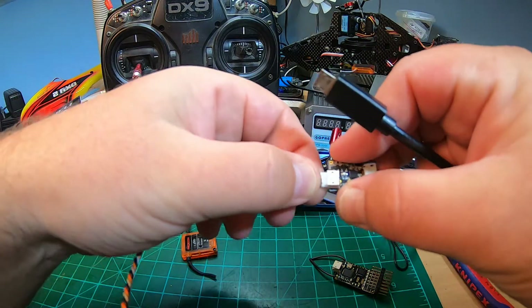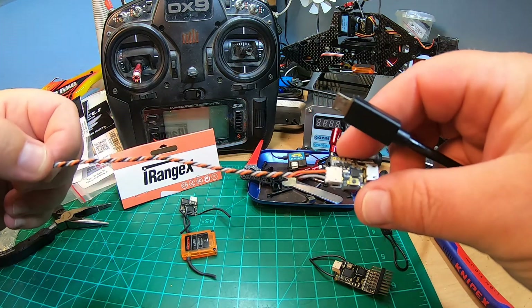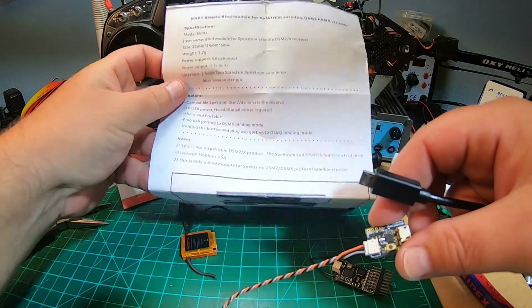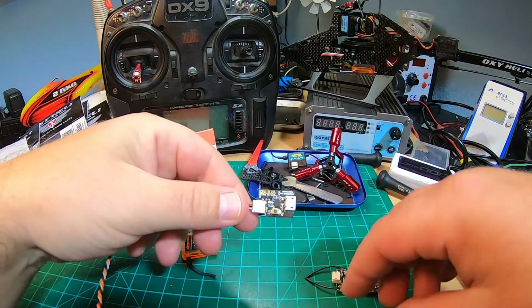So it has a micro USB plug here - female - and it has a three-pin 1.5 plug here, as the satellites normally use. It also comes with this cable so you do not have to remove the satellite cable from your heli. It also comes with a quite puzzling manual, but it works so easy you do not need one.